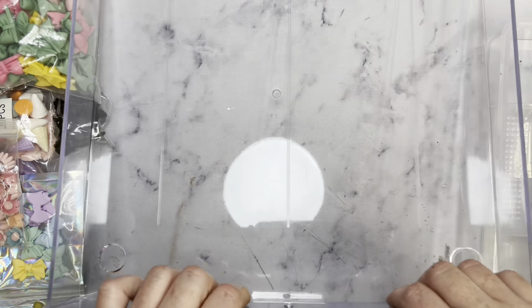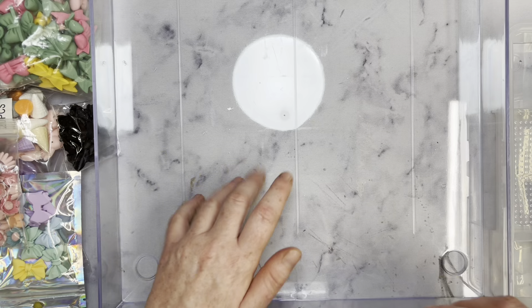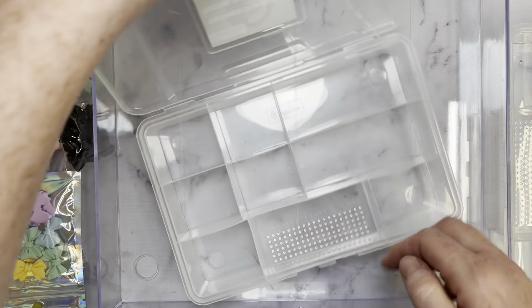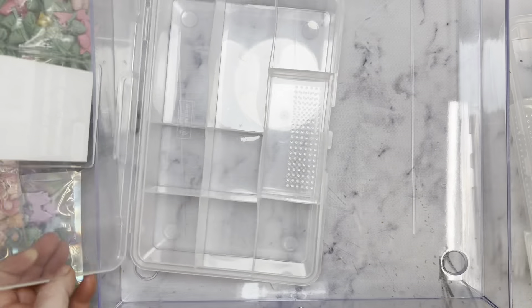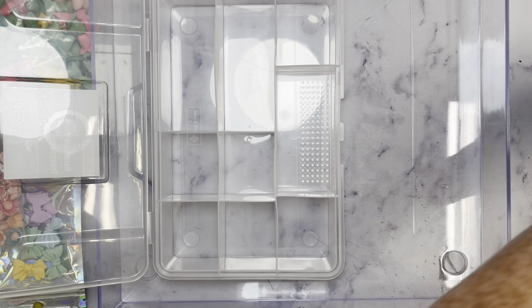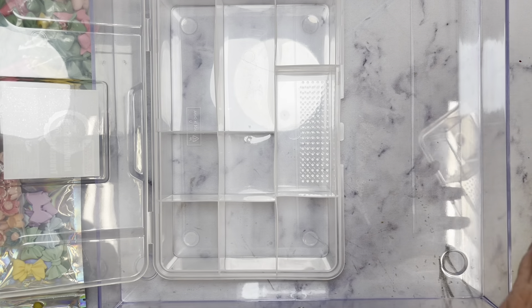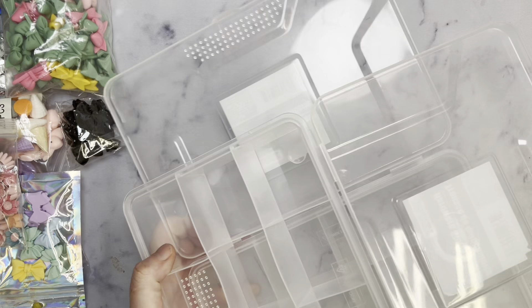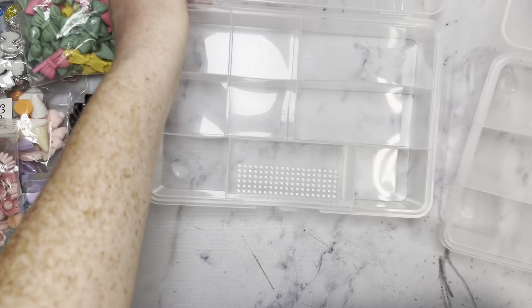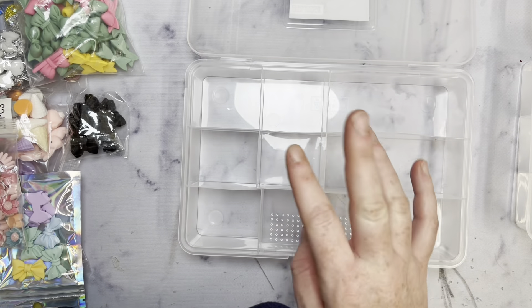This is the clear drawer from Michael's and then I have these clear containers from Dollar Tree. I love these things — they're super deep and for a dollar you really just can't beat it. I'm gonna move this drawer down and then we're just gonna go ahead and start filling.